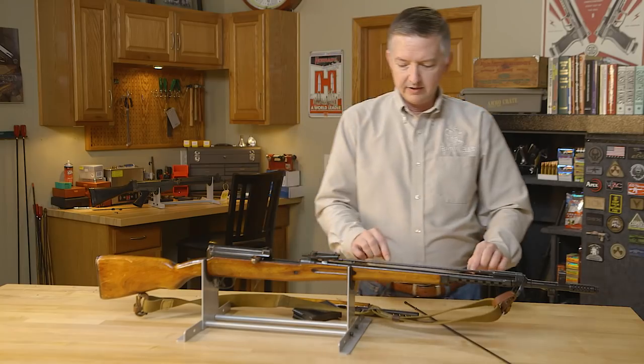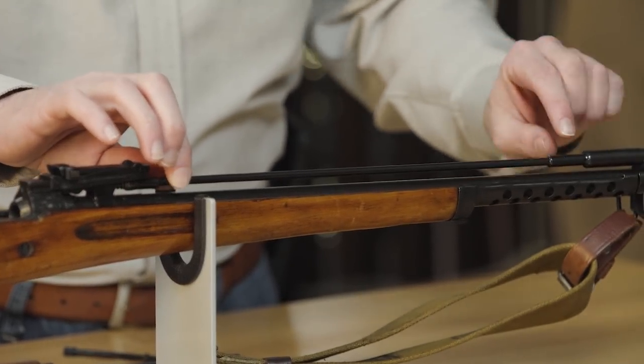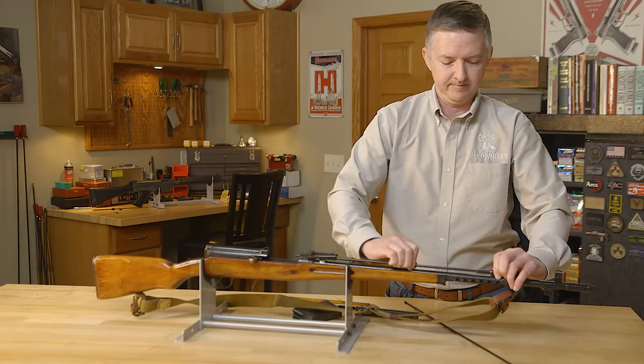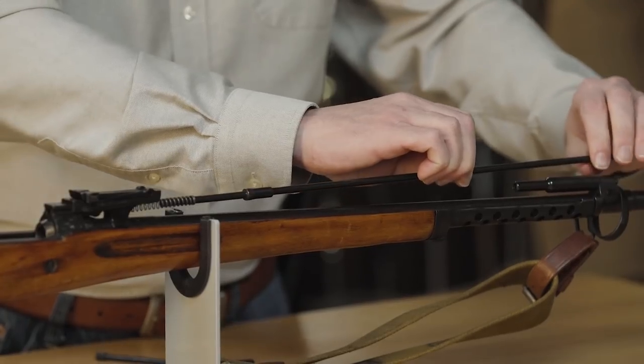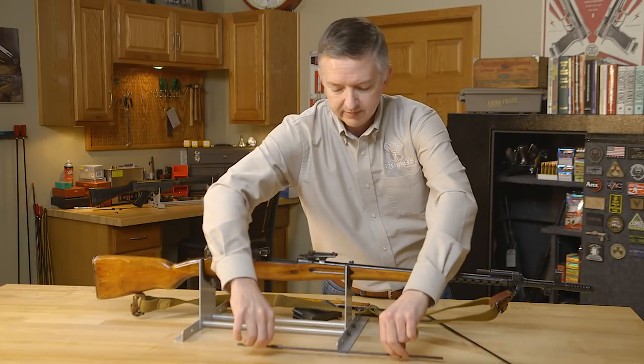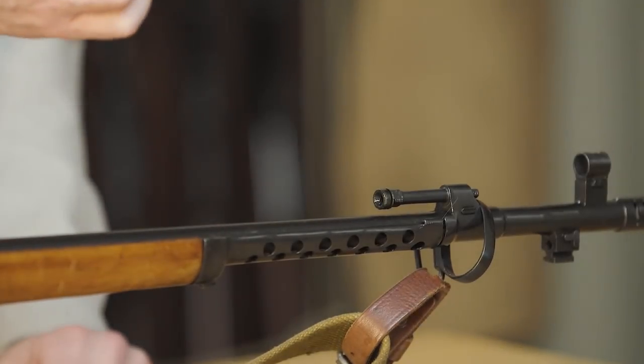You'll see here's the piston system right here. We'll rotate this and here's the spring for the piston rod. And here's the gas piston right here.